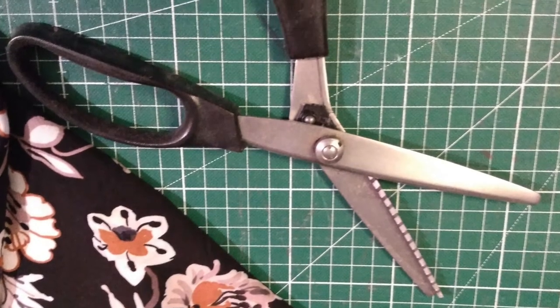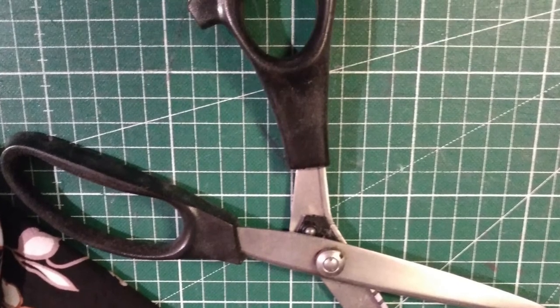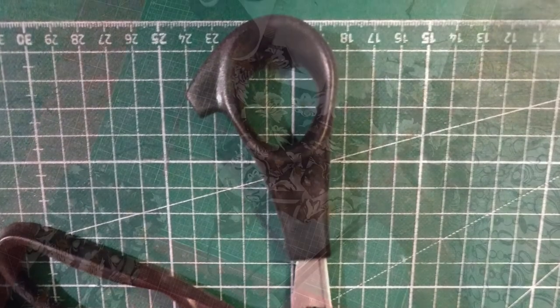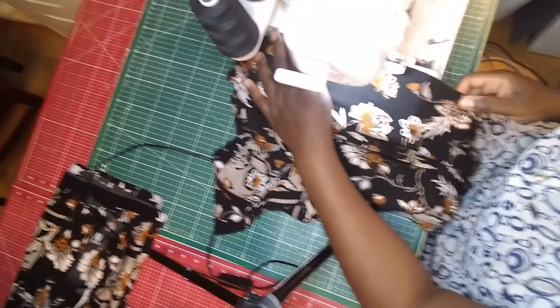Because we're working with woven fabric, it's important to secure the raw edges to prevent unraveling. You can do this by either using your pinking shears, by doing a zigzag stitch on your sewing machine, or using your serger.